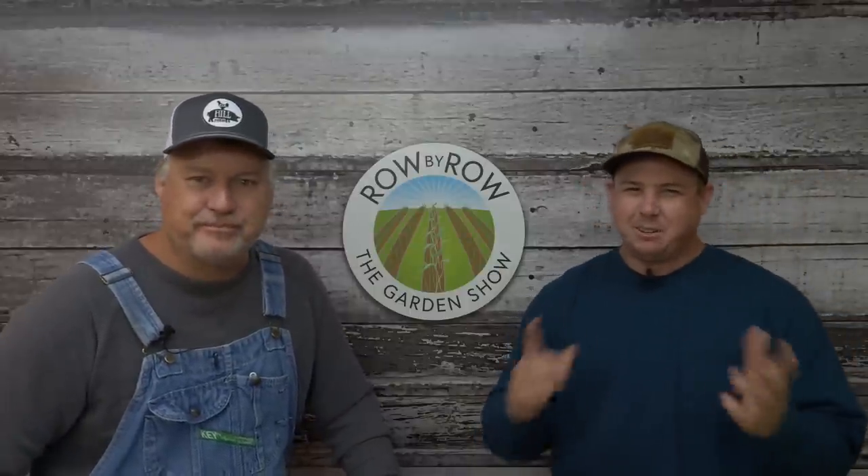Hello everyone and welcome to the Row by Row Garden Show. I'm Travis and I'm Greg, and this is our weekly garden show where we talk shop, what's going on in the garden, and answer some of your viewer questions from last week. If you're new to our channels, go ahead and hit that subscribe button and that bell notification button below. If you like gardening and growing your own food, you've got to be part of the Hoss Tools family.